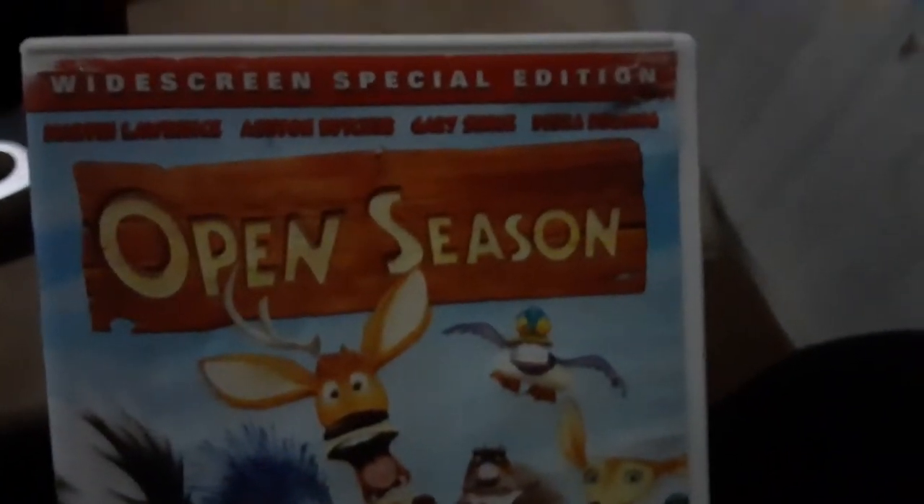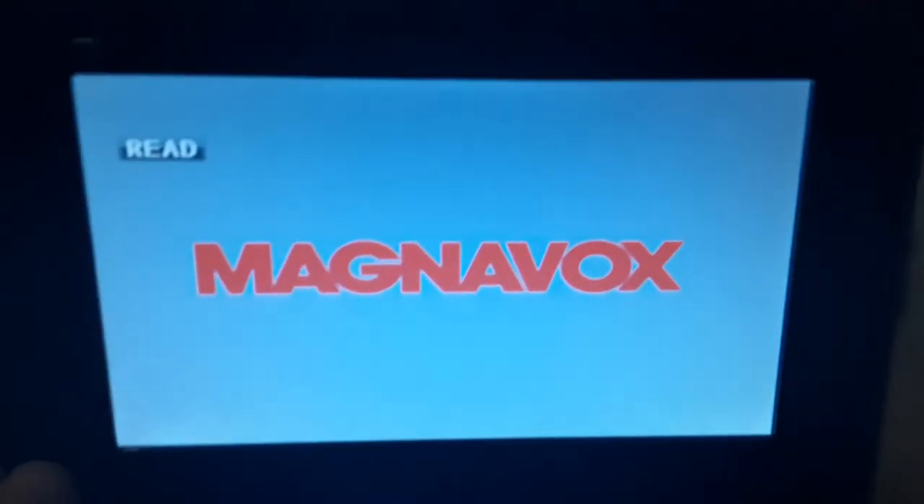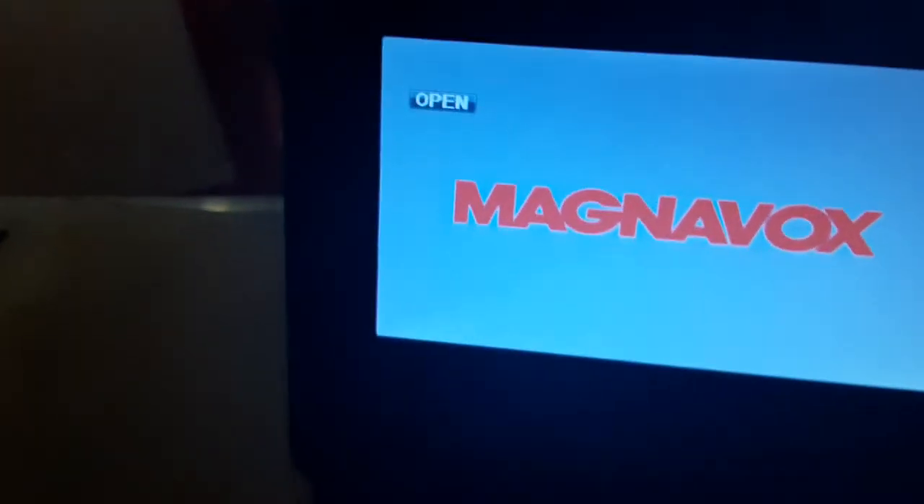First DVD, we're going to be testing out Open Season, which has the Sony Pictures Home or a Team Int logo on the back. There we go, now you can see it. And it's the widescreen special edition. I don't know why the case is white, but who cares? Anyways, here's the Sony Pictures Home or a Team Int logo on the portable DVD player. All right, that was the Sony Pictures Home or a Team Int logo on the portable DVD player.